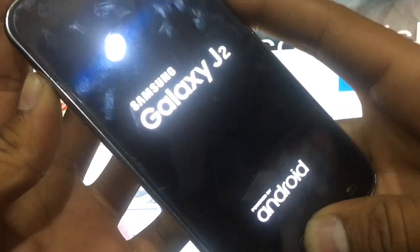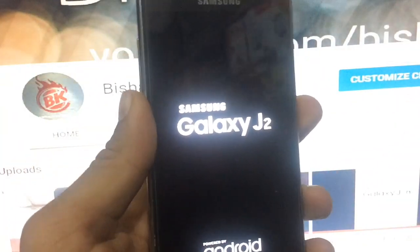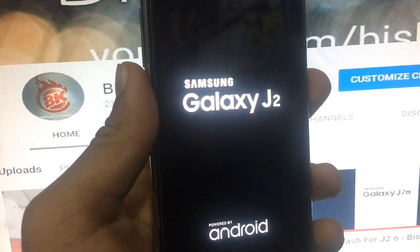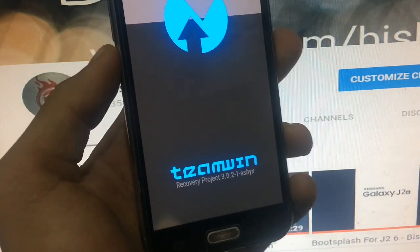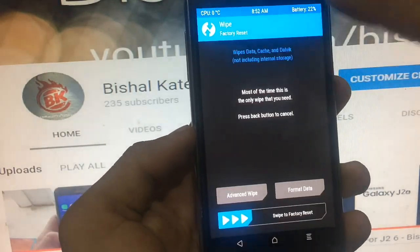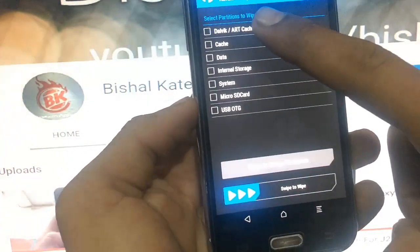TWRP is not stable on this device so it will take some time. Let's just wait until it boots into TWRP recovery. Three, two, one — the TWRP logo has arrived. Finally I'm in TWRP recovery. To install this ROM, I need to select the file.